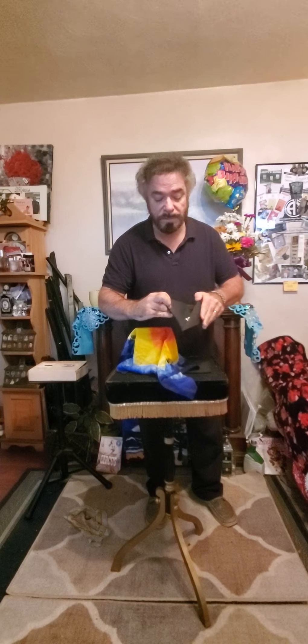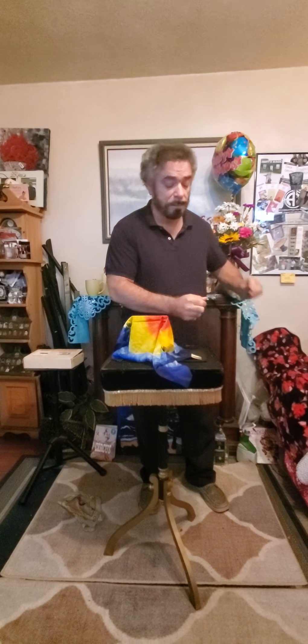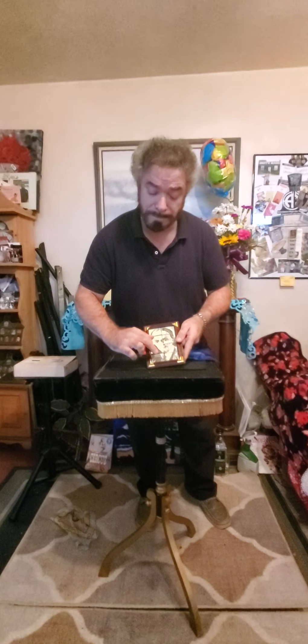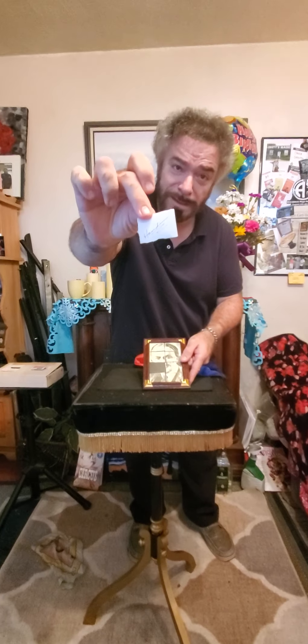When I open it up, the pieces have vanished except for one. There's one little piece that has not vanished. And if I turn the frame around — look at this. That is so cool. It also has Houdini written on it — he signed it. That is nice. Thanks a lot, thanks for stopping by.